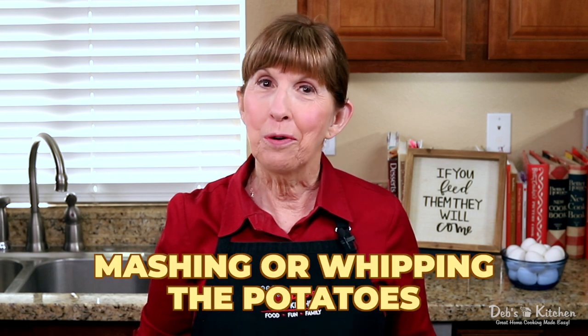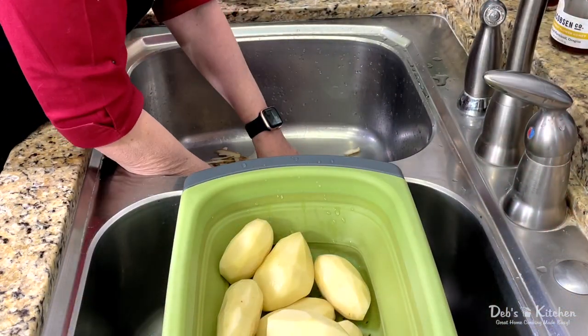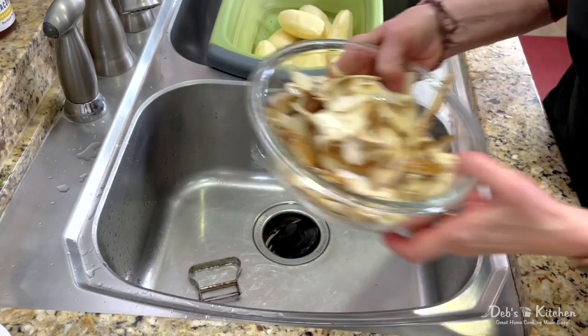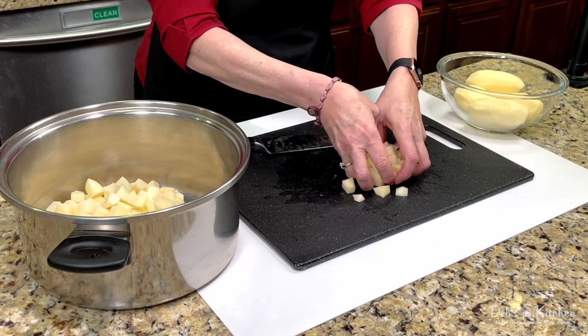My first steps are to prepare, cook, and start mashing or whipping my potatoes. Then it'll be time to add the rest of the ingredients to make these really special. First, I peel my potatoes and then rinse them in the sink. Be sure to dispose of potato skins in the trash or composter, not in your garbage disposal, or you may be giving your plumber a call. Next, I cut my potatoes into half-inch cubes and put them into a large pot or Dutch oven with a lid.